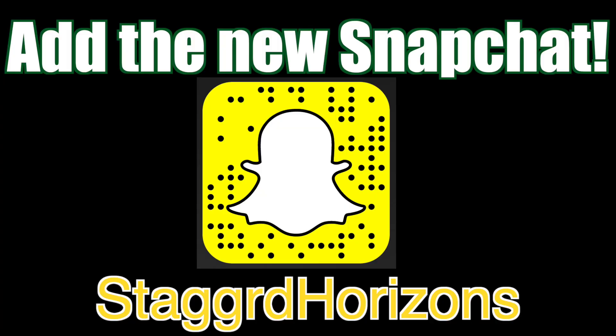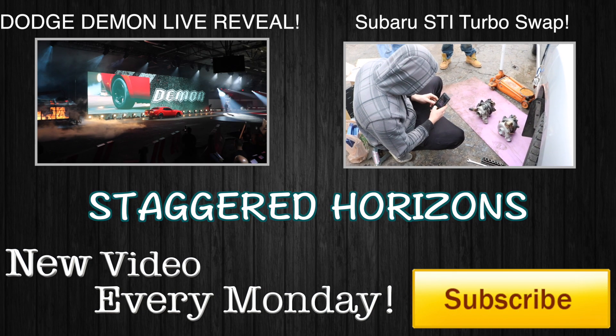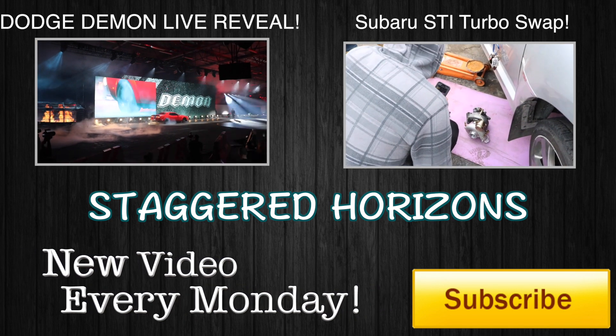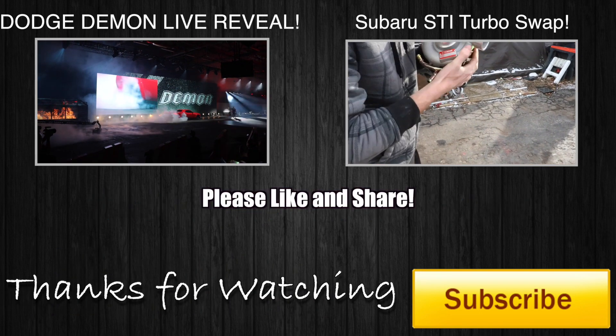I just want to thank you guys for watching this little video. If you're stopping by for the first time, please hit that subscribe button. If you enjoyed this video, please tap that like button. Hope you guys have a fantastic day and I will see you guys next time. Take care. Bye.